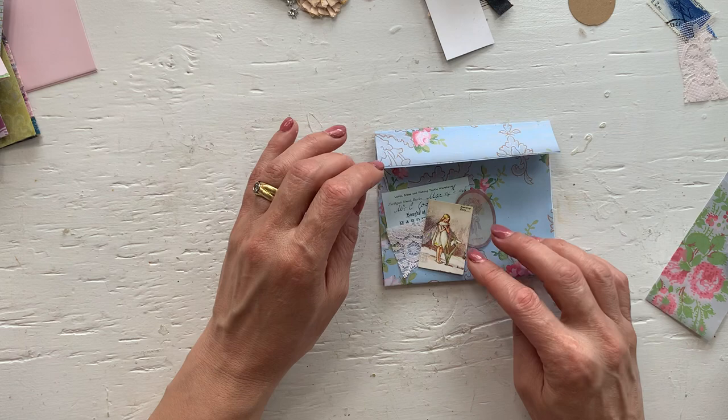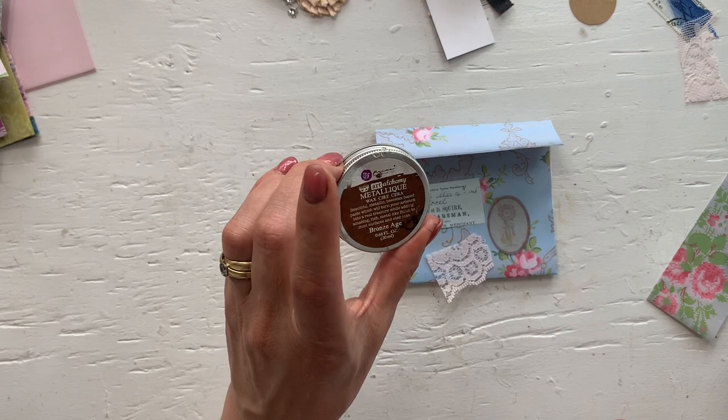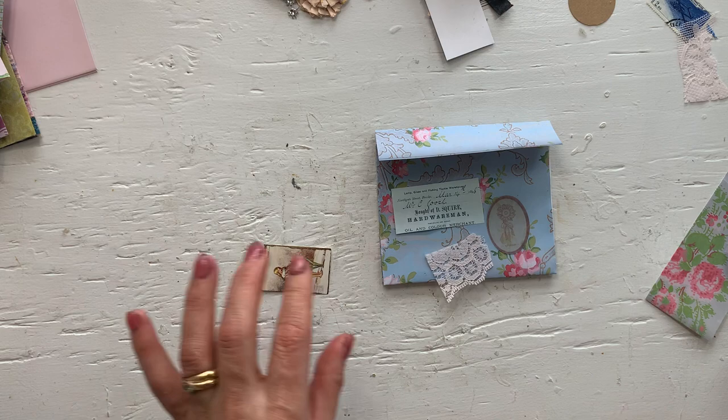Yeah, let's just do that. And I'm wondering — I do want to add some of the wax. This is again Prima and it is Bronze Age. Just some of that so the flower fairy stands out a little bit more. With the heat, the wax is very — until it dries — it can be transferring to other areas. So just be careful.